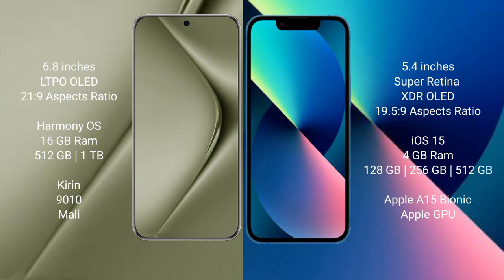Huawei Pura 70 Ultra runs on the HarmonyOS operating system. iPhone 13 mini runs on iOS 15.